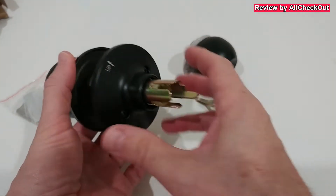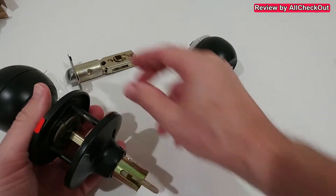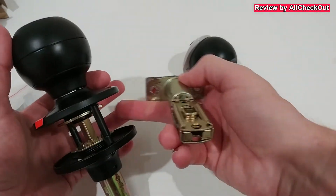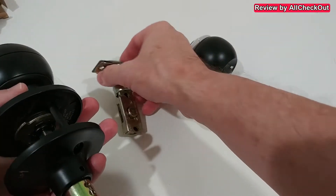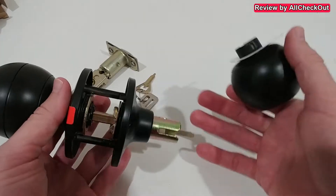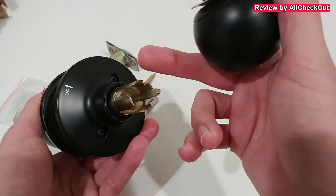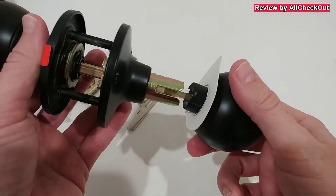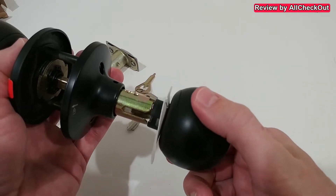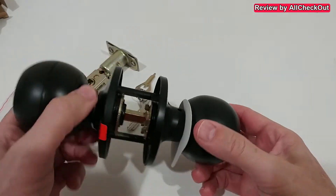There are also some instructions included inside. We then have to remove these two screws so we can detach the rosette on the inside, giving us access to install the bolt inside. After installing, we put the rosette back first, then secure it with the screws, and then put back the inside knob — just make sure it's properly aligned and push it fully inside.